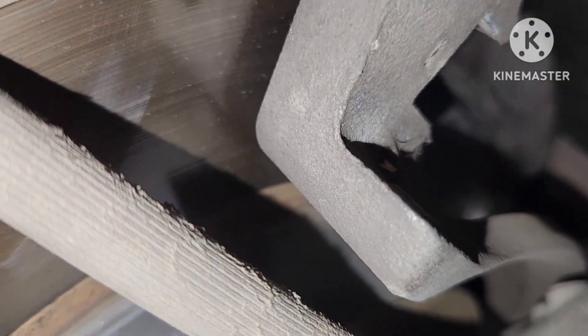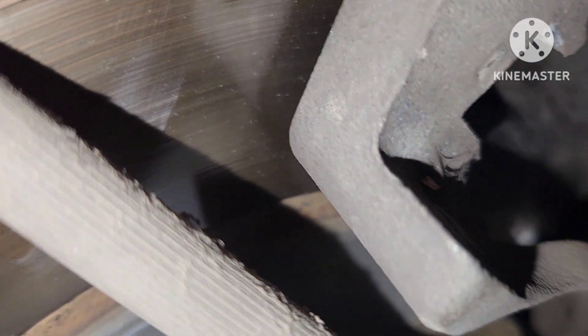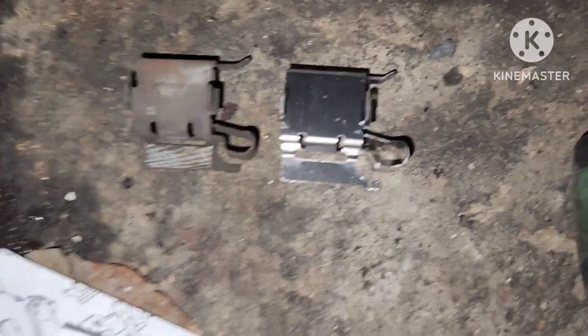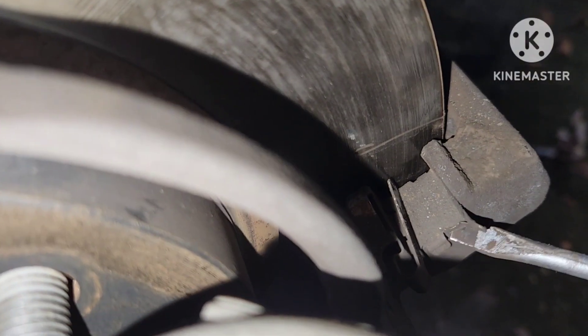Here I'm pulling the little clips out. When you get your new ones, you want to make sure they look exactly like what you pulled off, so compare them. You can see here they look the same, so that's right.